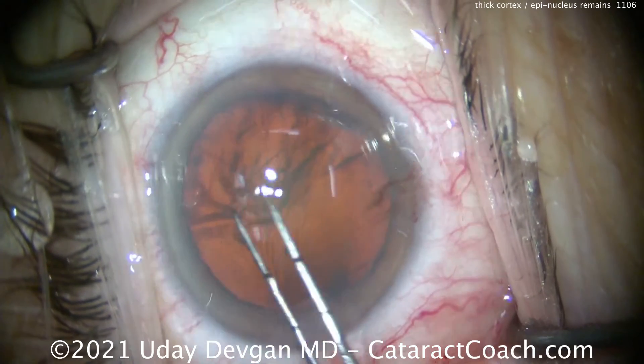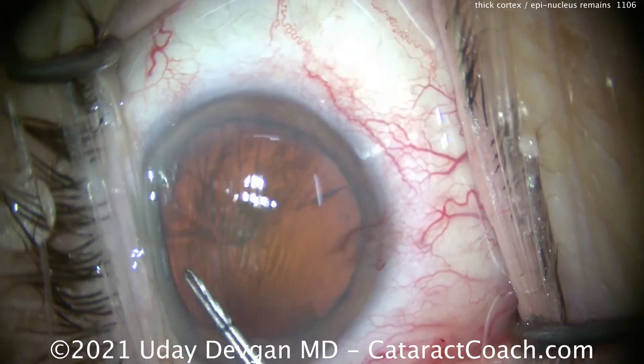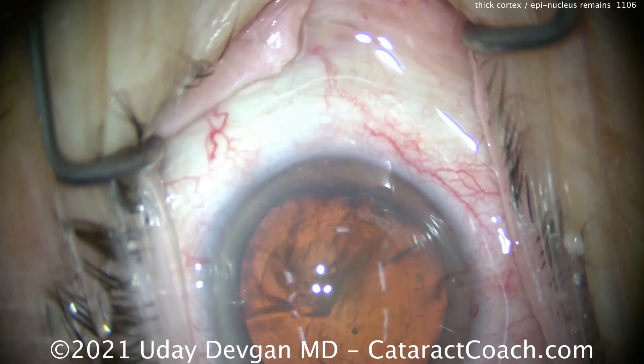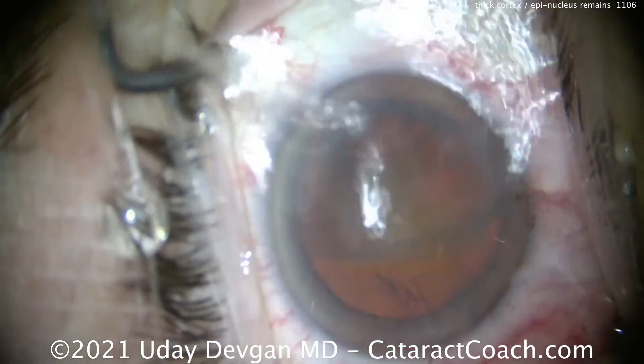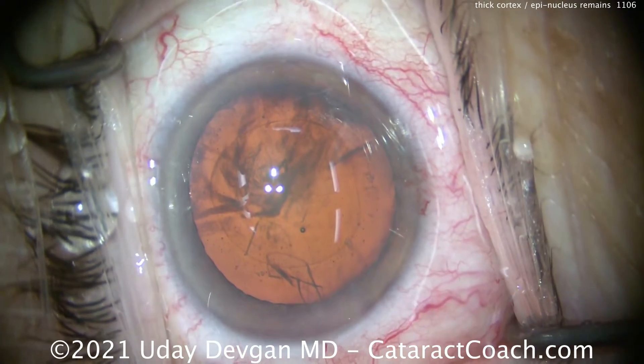Let me just show you the case and show you what leads to this. So this is the capsulorexis, and you can see it's just an average cataract. Good 5mm rexis. Here's the issue: the hydrodissection. An insufficient degree of hydrodissection.